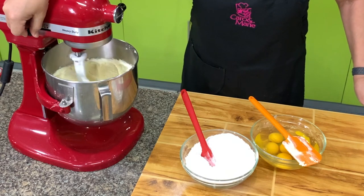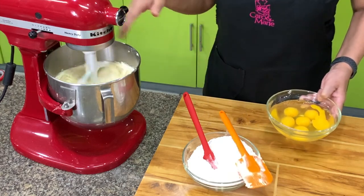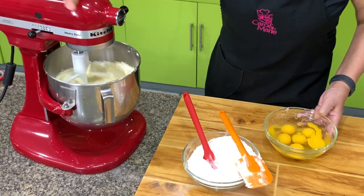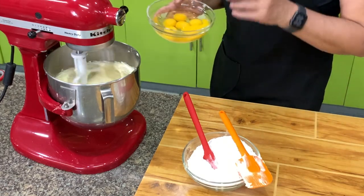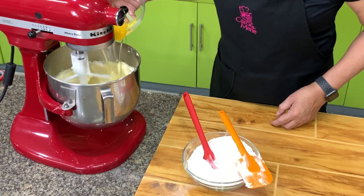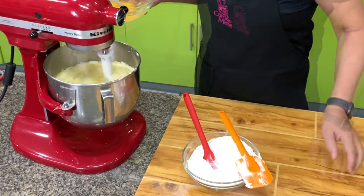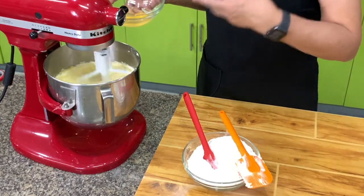After 5 minutes, lower the speed. When you cream butter, sugar, and cream cheese, you can cream it for a long time without it getting over-mixed. But once you add the eggs, you have to watch it. Add one egg at a time and make sure it's well incorporated before you add the next egg. You do this so that the mixture will not curdle or separate.